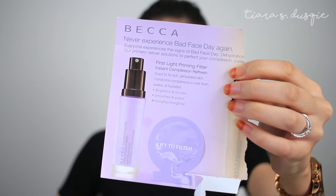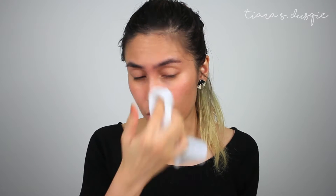For primer, I'm actually going to be using this — it's the Becca First Light Priming Filter and I got it in the sample size from my purchase on Sephora online. So I'm just gonna go ahead and try it. Since I'm filming this real-time, I'm just gonna do a chit-chat right now. It's Ramadan already, so happy fasting to my Muslim followers and my Muslim friends. Hopefully this Ramadan will bring y'all a lot of joy and happiness and calmness in your lives. Now I'm going to apply the primer on my skin.